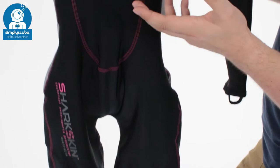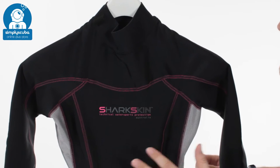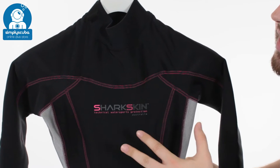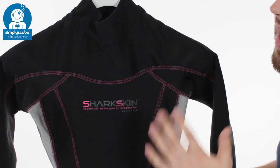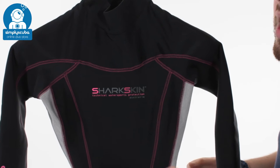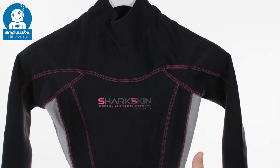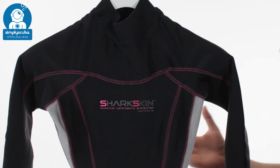You can treat this as if it's a 2.5mm or 3mm wetsuit. It's made out of a three-layered material, which is very stretchy, making it very easy to get on and very comfortable when you're wearing it. On the inside, you have a microfiber fleece, which is very comfortable and soft against your skin. In the middle, you have a semi-porous membrane, which allows water to come out but slows it going in. And on the outside, you have a protective outer layer which is chill-proof and wind-proof. So even when you're wet and you're on the surface, it's still going to keep you warm.